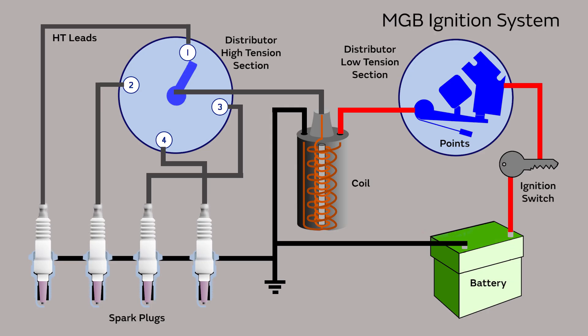First of all, power is applied, and this allows current to flow into the primary winding of the coil, through the points in the distributor and back to the battery via the earth.